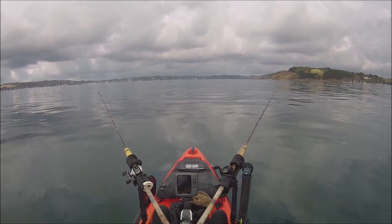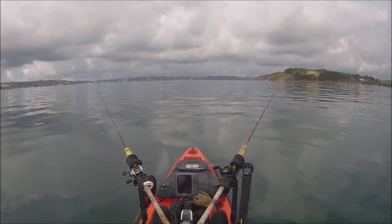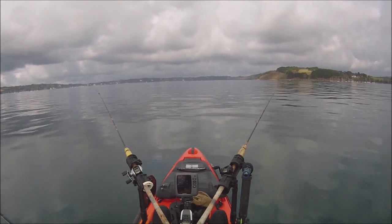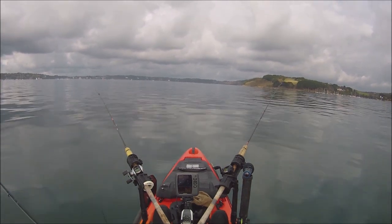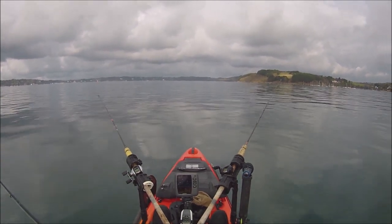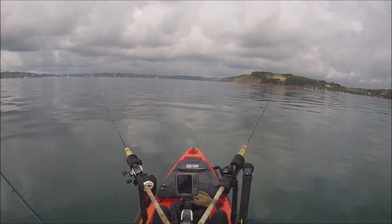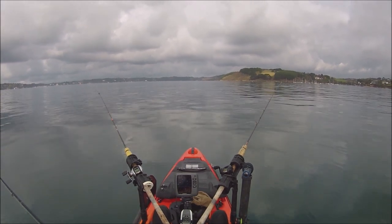If that's the only squid I get I'm absolutely over the moon because it really didn't look like I was going to pick any up at all. I'll just leave both squid rods to fish themselves, but because it's so calm I'll occasionally give the kayak a bit of a rock to add a bit more movement and see if that's an added attraction.